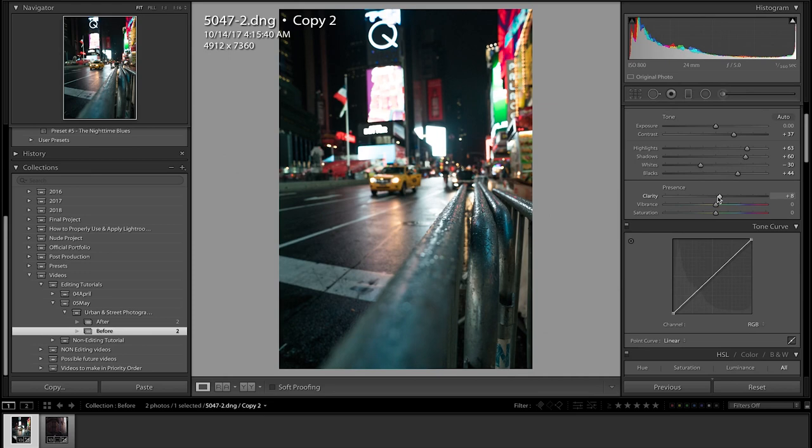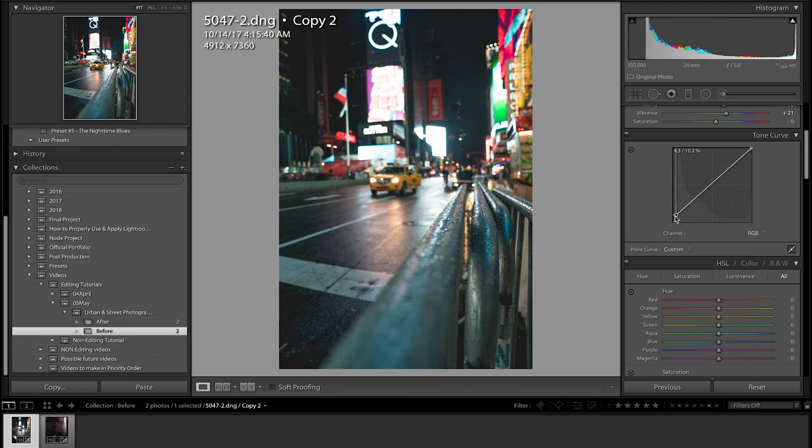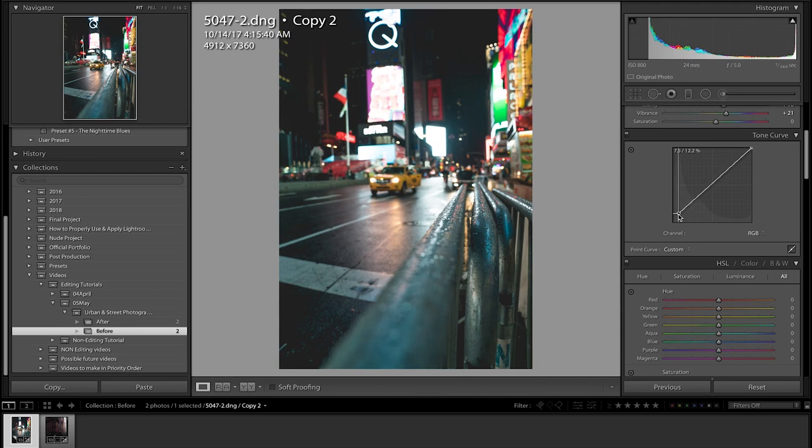Clarity — I want to make it a little sharper, add a little more clarity, around plus 15 or so, nothing crazy. Vibrance — I want to add some vibrance, like plus 20 or so, nothing crazy. Just a little bit of vibrance to make the colors pop a little more.